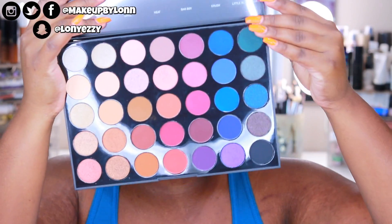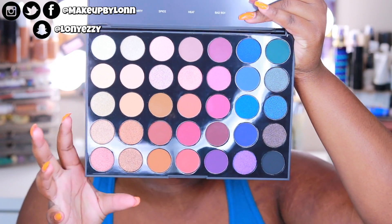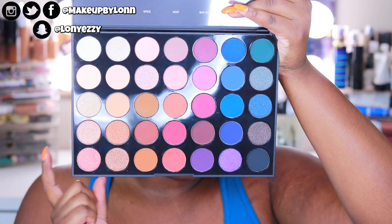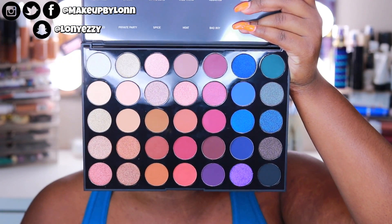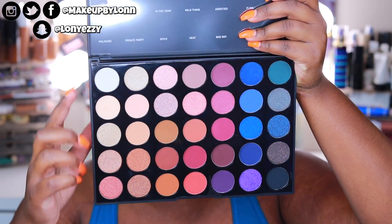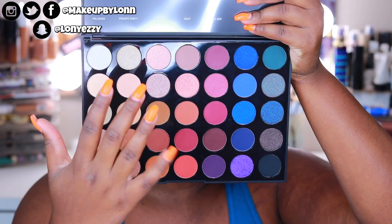Hi you guys, welcome back to my channel, welcome to another makeup tutorial. In this tutorial we're going to be using the new Morphe 35V palette. This is part of a duo — the 35M and the 35V came out, and this one is called the Stunning Vibes palette. It's a lot more muted, a lot more wearable than the 35M. If the 35M wasn't your kind of color scheme because of the greens, this one's going to be a little bit more wearable. There's a ton of neutrals.